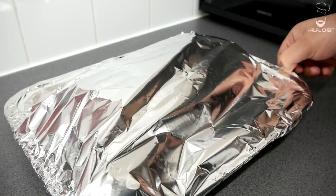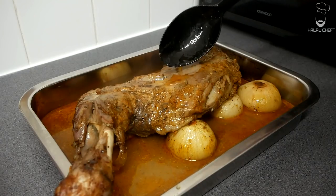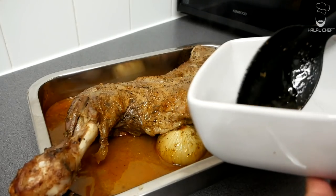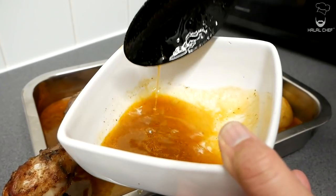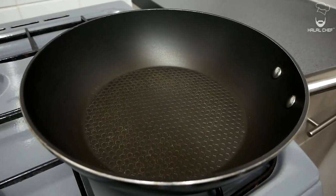Let's check our lamb — be careful, it's hot. That looks great! Add some of the juices on top. Now carefully remove some of those juices into a bowl — we're gonna use these juices to make our sauce. Cover this up again and this goes back into the oven.